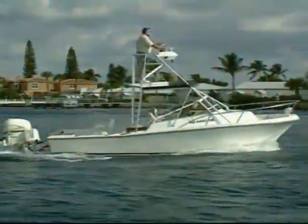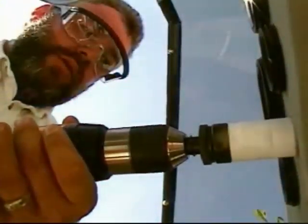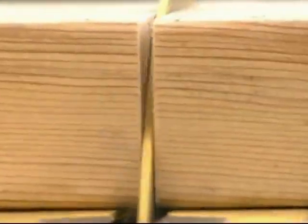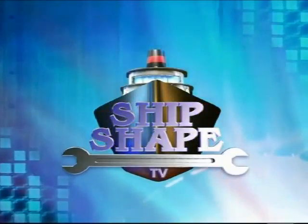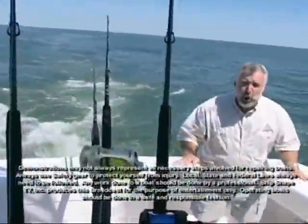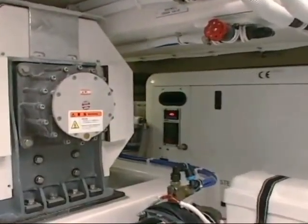Alright, let's fire this thing up. Check this out — down below deck are actual gyroscopes, which are used to stabilize this craft.